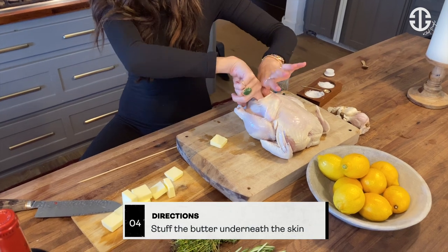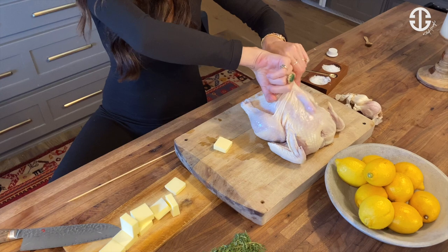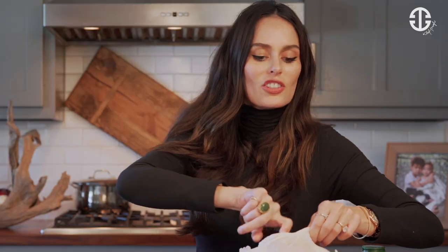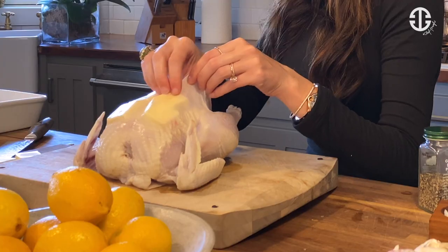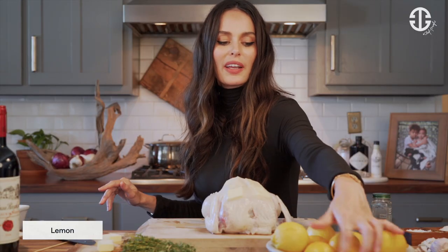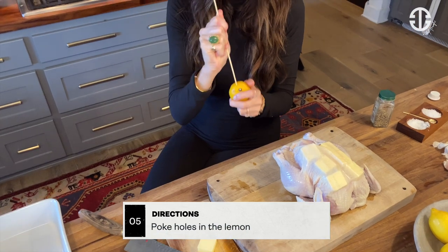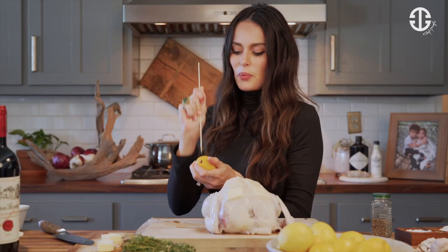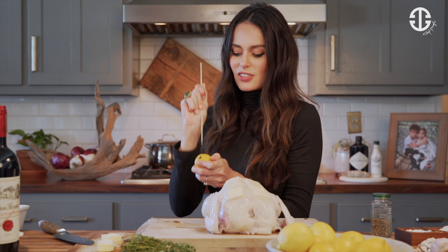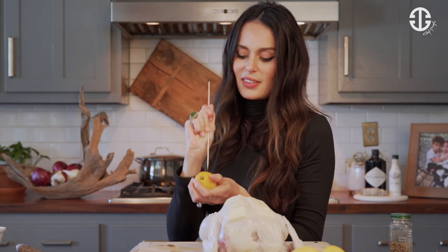Figure out the space between the breast and the skin in the chicken like so. It's a very interesting feeling. Put the butter underneath the skin. For the inside of the chicken, we're going to get a big lemon. We're going to put some holes in it with a skewer, so that when this lemon heats up, it's going to just squirt lemon juice throughout the chicken, which is going to be delicious.